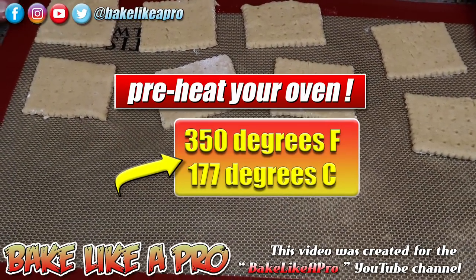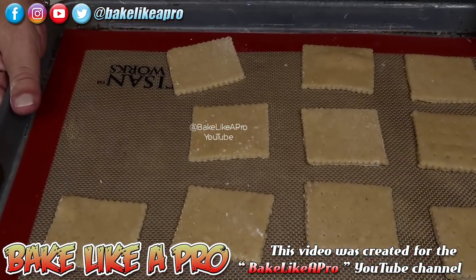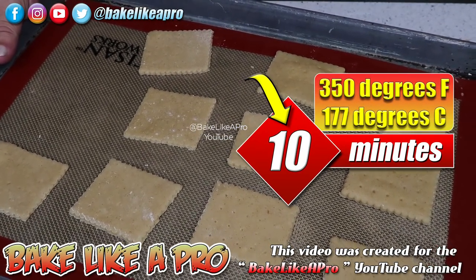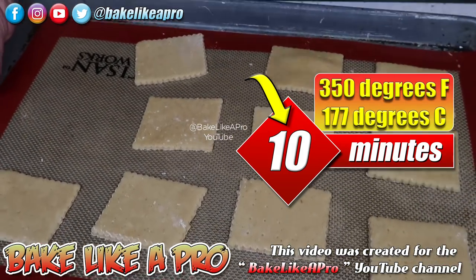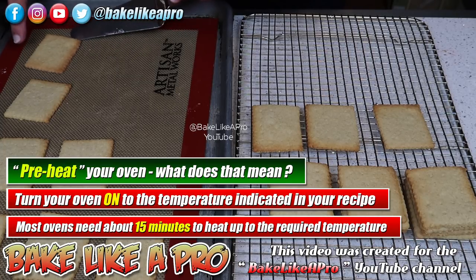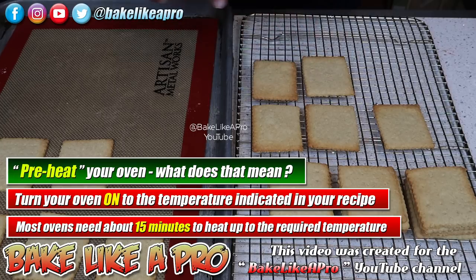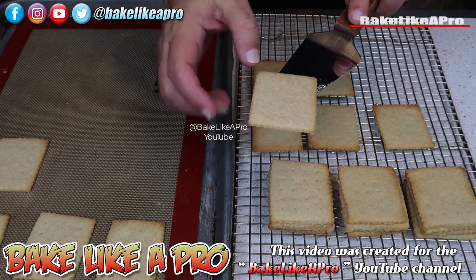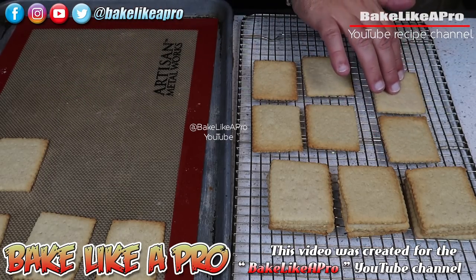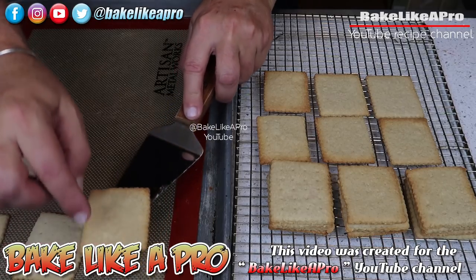At this moment I have my oven preheating at 350 degrees Fahrenheit. Absolutely no chilling required — you just put these right into the oven. I baked my first batch at 350 degrees Fahrenheit for exactly 10 minutes. I time everything. So I'm going to bake these off and then I'll come back and show you all of them.